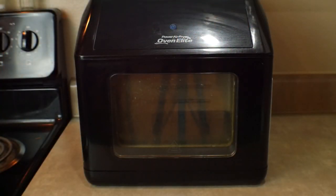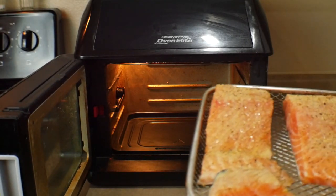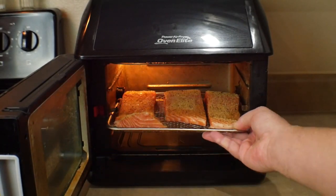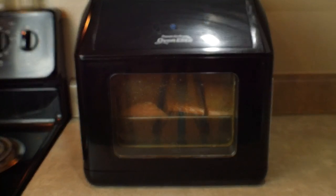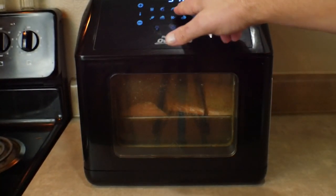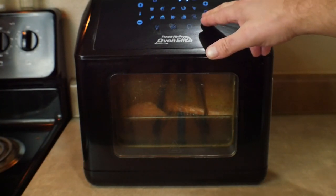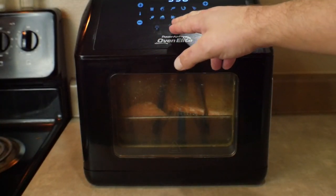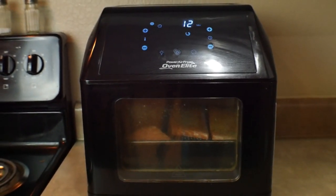We are at the air fryer. I'm going to open this thing up. We've got our salmon fillets here, and we're going to go ahead and stick these on the middle rack. I'm going to follow the instructions from the book — turn this thing on, hit the shrimp button, turn it to 12 minutes, and temperature up to 330 degrees. Go ahead and start it, and we'll see you in 12 minutes.